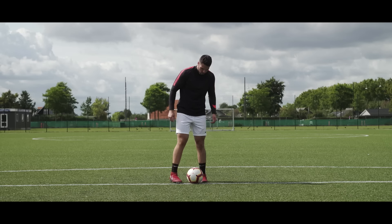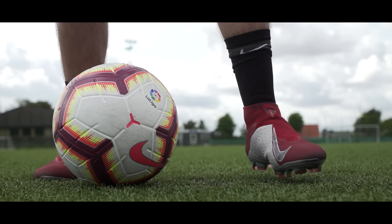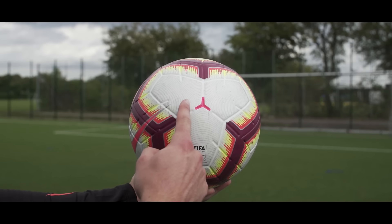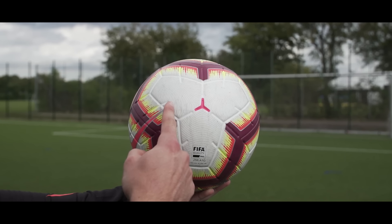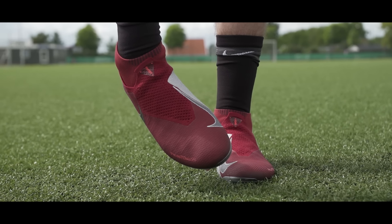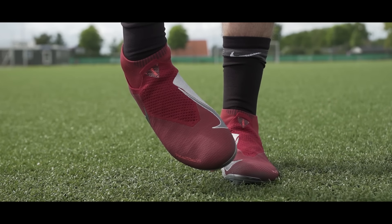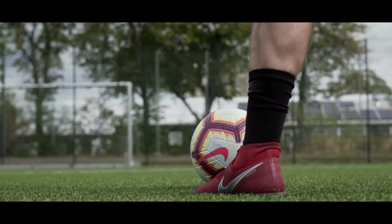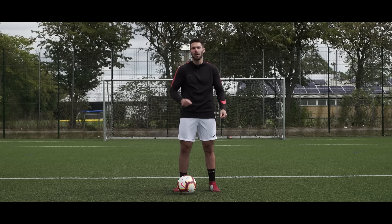To sum it all up: one, your approach and where you're planting your foot is extremely important. Two, your follow-through is where all your power is going to come from. Three, where you're making contact with the ball is something you really have to work on. Number four, locking your ankle properly is extremely important. And finally, when you practice this, work on smoothness and your technique — that should be your focus rather than power.